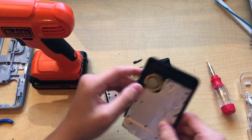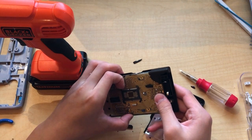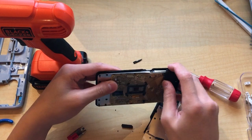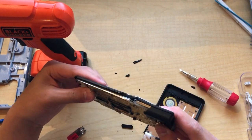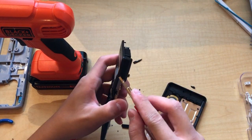Oh look, there's a little piezo speaker — I think that's what it's called. Oh my god, that processor! So we kind of opened it real fast.